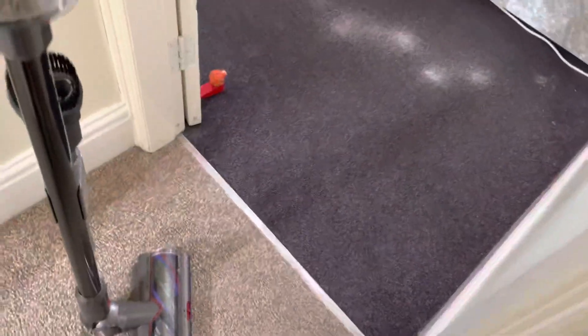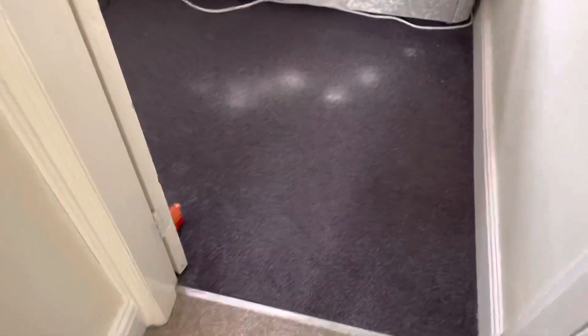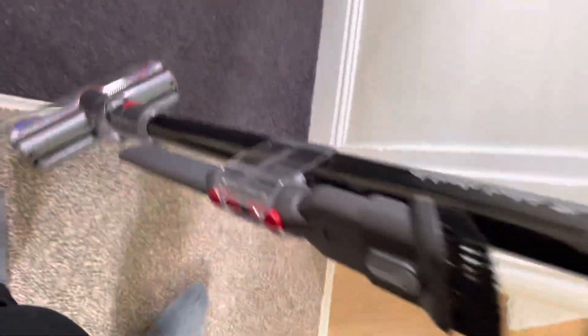Hi guys, just a quick video of the Dyson V15 agitation test. I'm not sure if it does have agitation but I just wanted to find out. So I've got a bit of sugar on the carpet to clean up and it's on just a normal medium power so it's like the automatic setting. So let's try it.